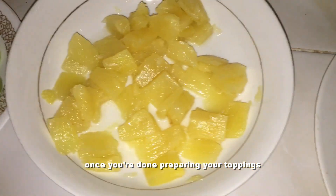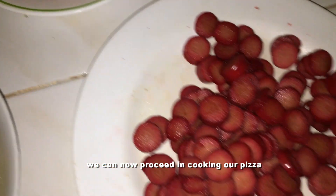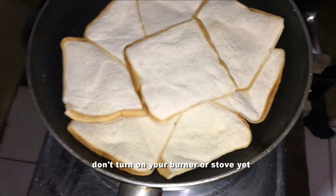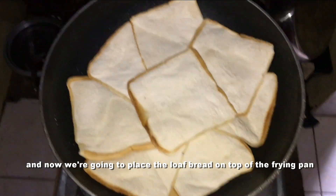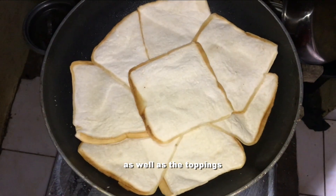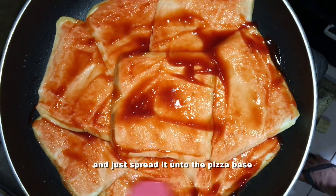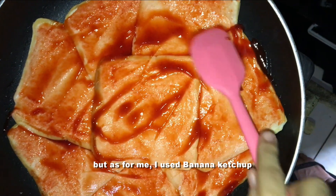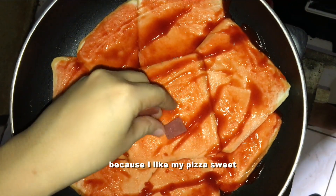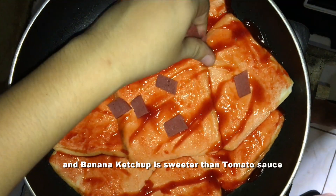Once you're done preparing your toppings, we can now proceed in cooking our pizza. Don't turn on your burner or stove yet. Place the loaf bread on top of the frying pan. Then spread banana ketchup onto the pizza base. You can also use tomato sauce, but I used banana ketchup because I like my pizza sweet — banana ketchup is sweeter than tomato sauce.